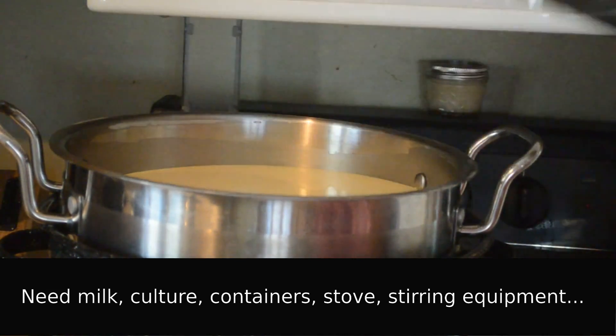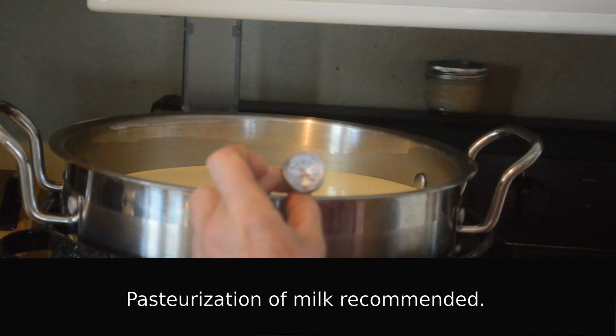For pasteurization of the milk, which is recommended, I like to take it to 160 degrees Fahrenheit. And while I do that, I'll be stirring it occasionally. I recommend putting the yogurt container inside of a water-filled container to prevent scalding at the bottom of the original yogurt container.